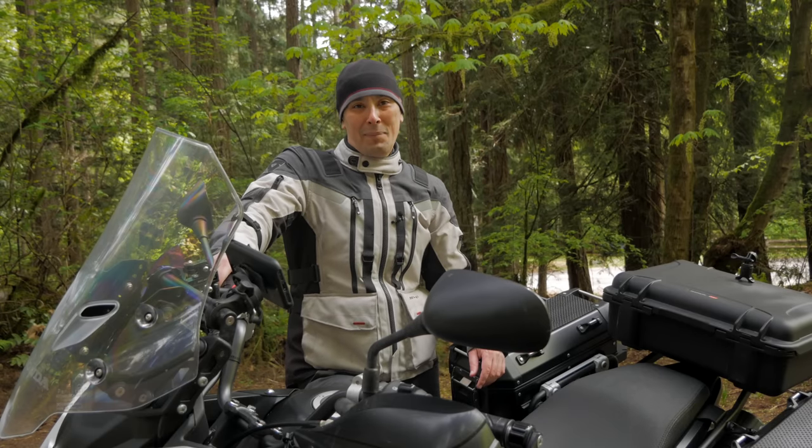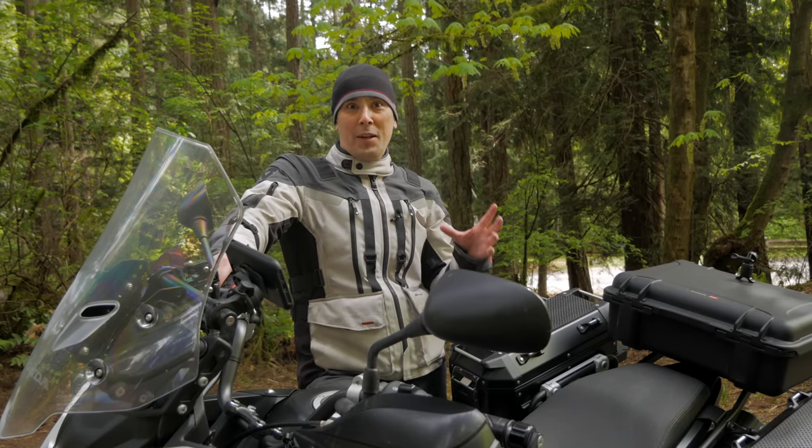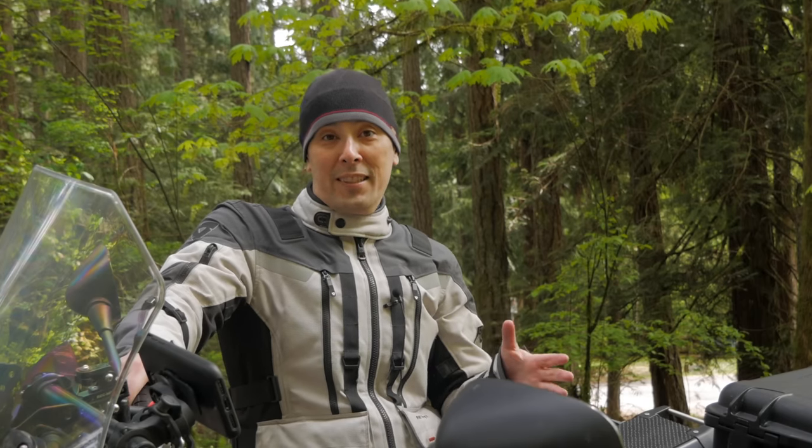Well, that didn't quite work out as well as I had planned. Originally I had an idea to do a doughnut and film it with a drone — I thought that would look really cool in the intro. Never done a doughnut before, so last week I went out and tried practicing it.